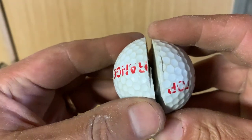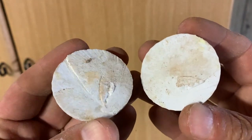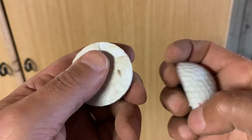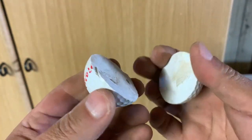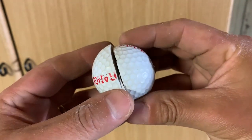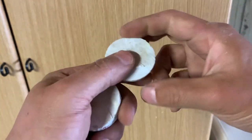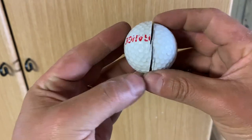Finally got it — it was really tough. I'm actually surprised to see what's inside. It's just one piece, and I think that's why it makes it so tough. Anyway, this is the range ball.